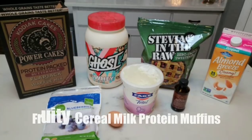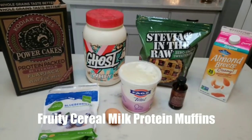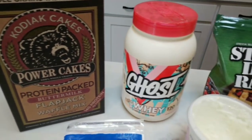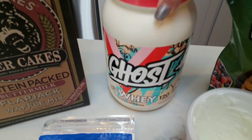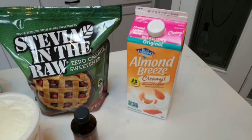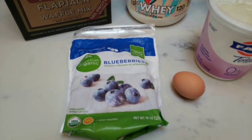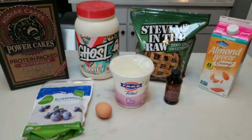I'm really excited about these protein muffins — this is going to be part of my snacks for the week, and I'm going to leave some in the fridge for my husband as well. I am making a fruity cereal milk protein muffin. Here's what is in our muffins: the buttermilk flavor of Kodiak Cakes, Ghost Whey protein in the fruity cereal milk flavor, a sweetener of your choice — I'm using Stevia in the Raw — some milk or milk alternative, I'm using Almond Breeze creamy, some vanilla extract, nonfat Greek yogurt, egg, and I'm going to add some blueberries, but you could add whatever frozen fruit you want.